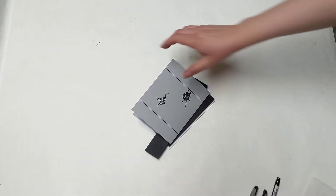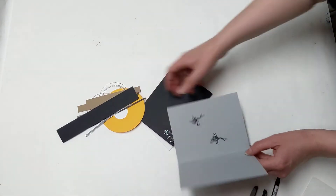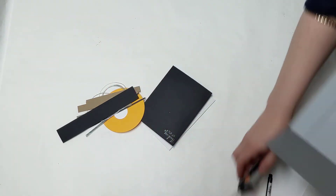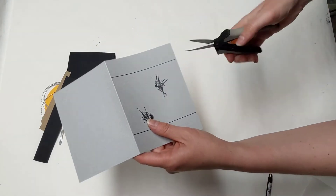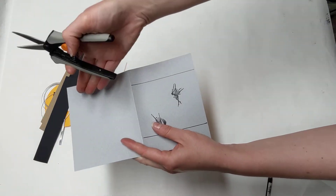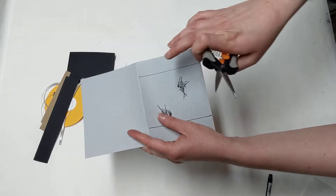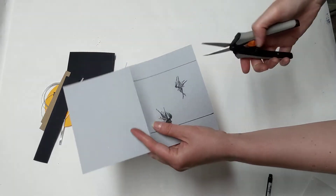First we're going to start with this card, which is this kind of gray card here. There are some lines on here, and what you're going to do is cut that out. If you use a paper cutter — specifically a rotary paper cutter — you just want to press the blade only on where those lines are.